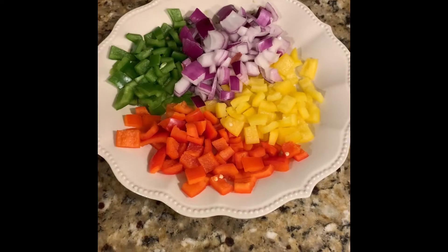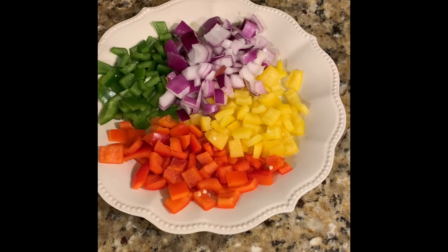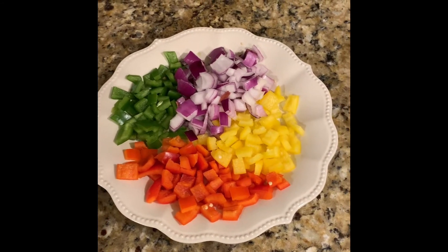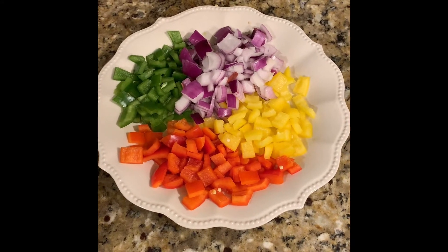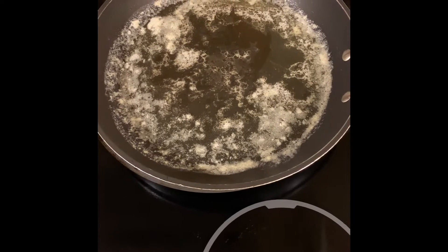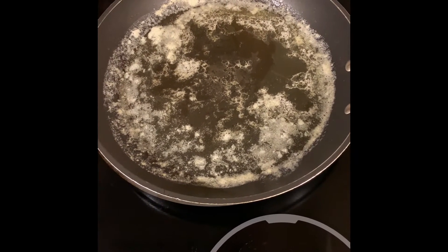Alright, now what I've got over here is some green bell pepper, red bell pepper, yellow bell pepper, and then also a red onion — or clarified by Audrey that it was actually a purple onion. What we're going to do is sauté that with some butter and a little bit of chicken broth.